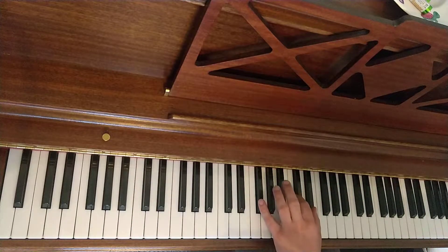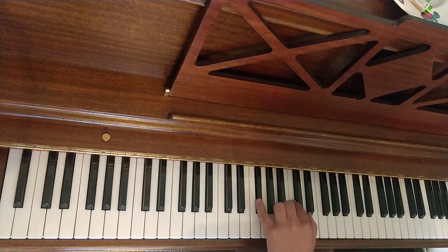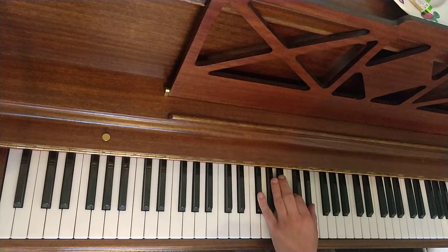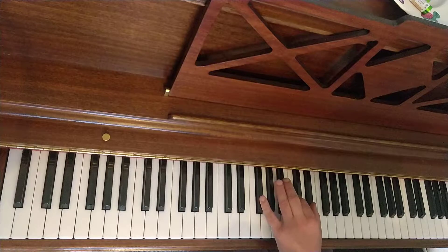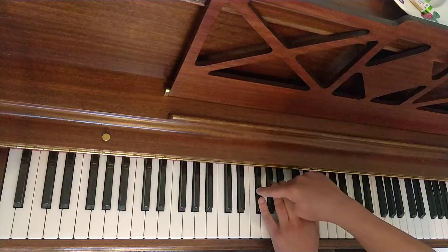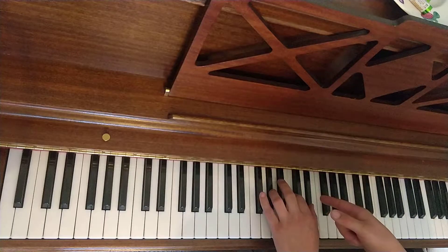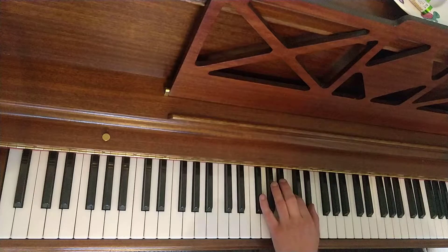Gb with 5, C with 2, Eb with 1. So you play that chord 4 times. Pull the bottom into Ab — Gb. That makes Ab major triad again. And then go back. So I'll do that bar.